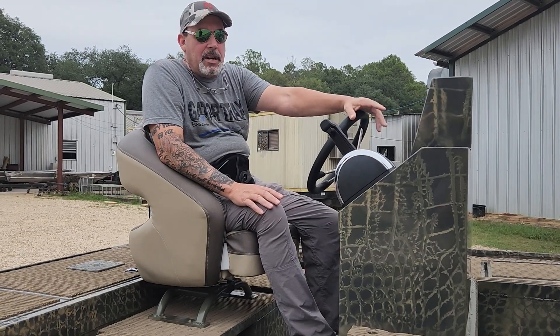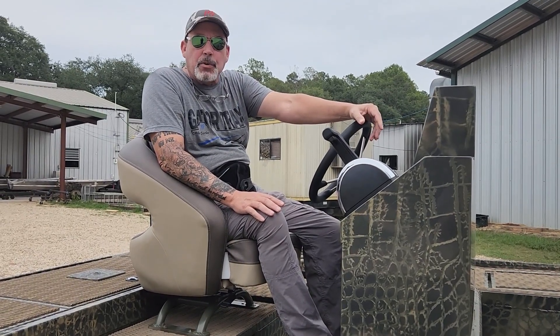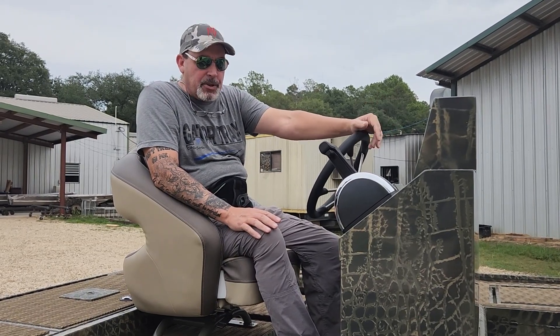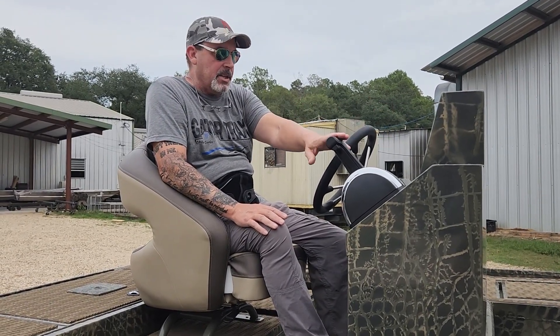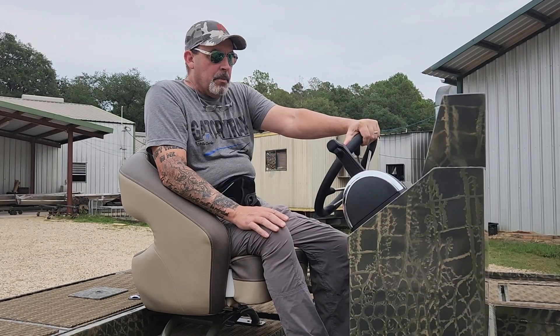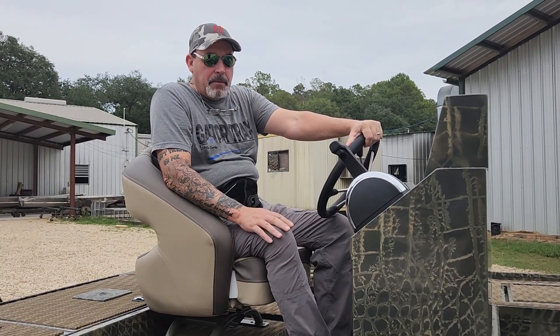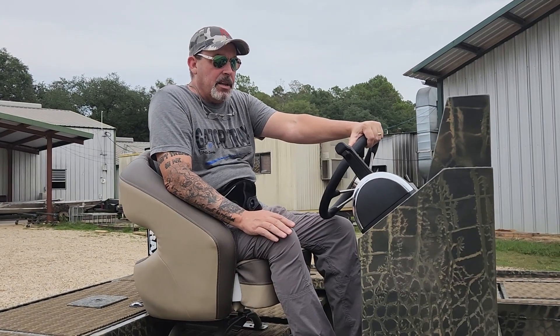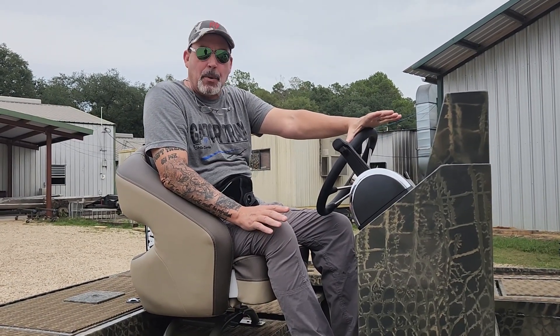Alright guys, I've got another boat to go over with you today. This is a 1962 Hunt Deck. The customer is putting his own motor on here — I think he's putting a 200 Mercury on the back of it. It's got set up with Mercury controls. This boat is very similar to my own personal boat, and I'm very fond of the way it's set up. I absolutely love the fishability of this boat.